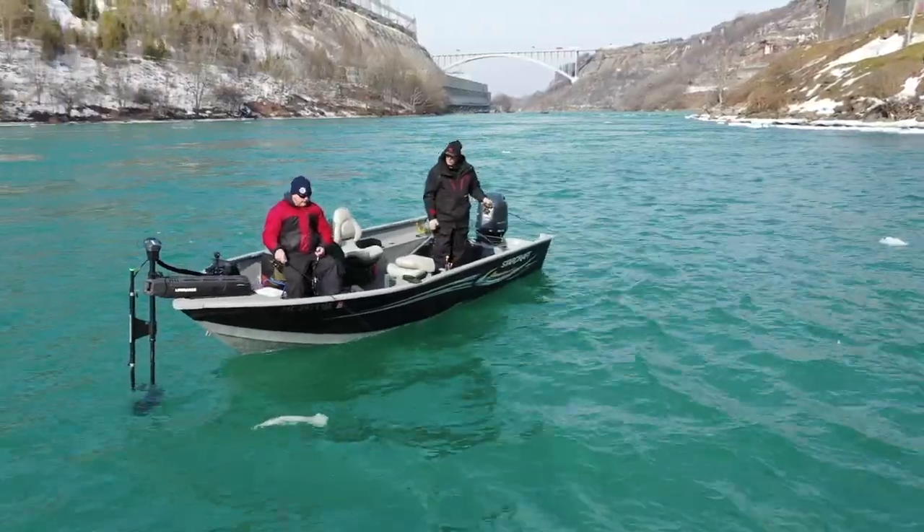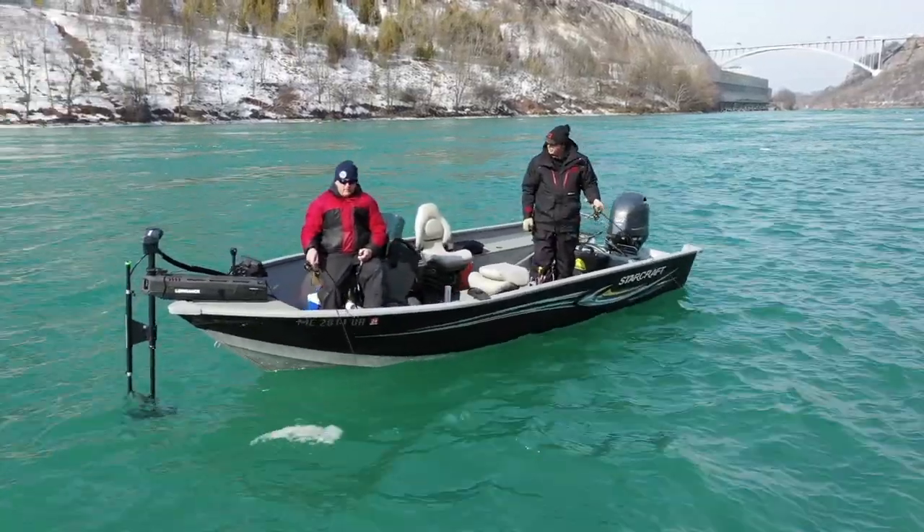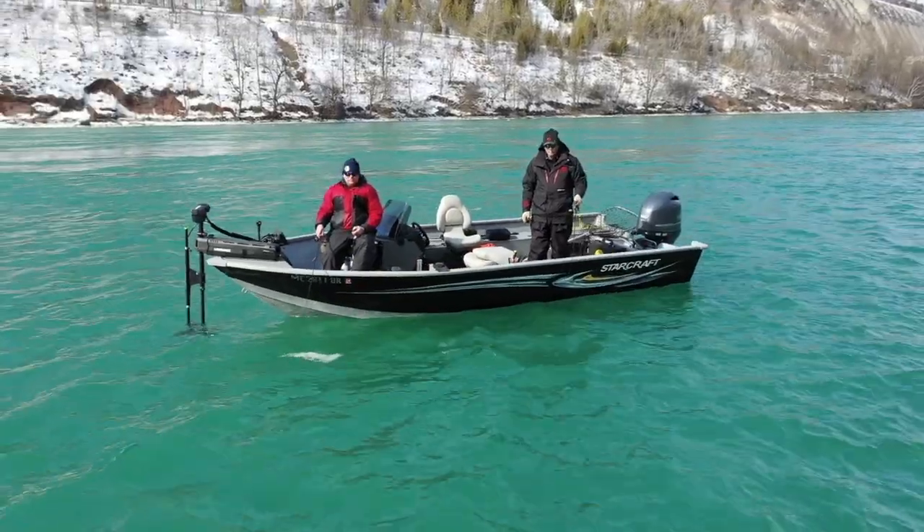You're letting the sinker down. As soon as it touches, you lift it back off. You don't have to impart any action or move the rod up and down. Just let the boat kind of dead drift and the current is giving your bait plenty of action.